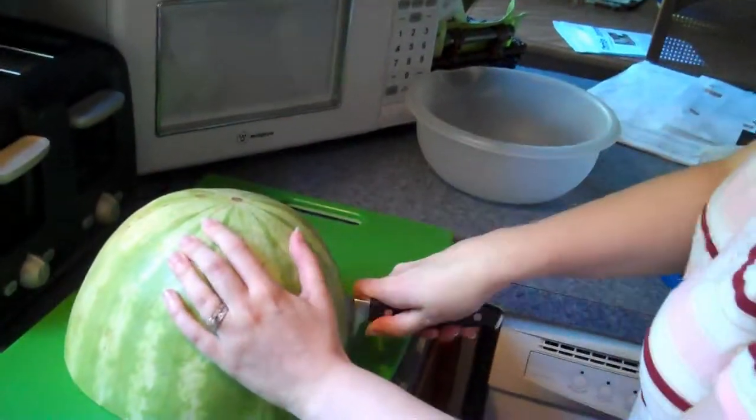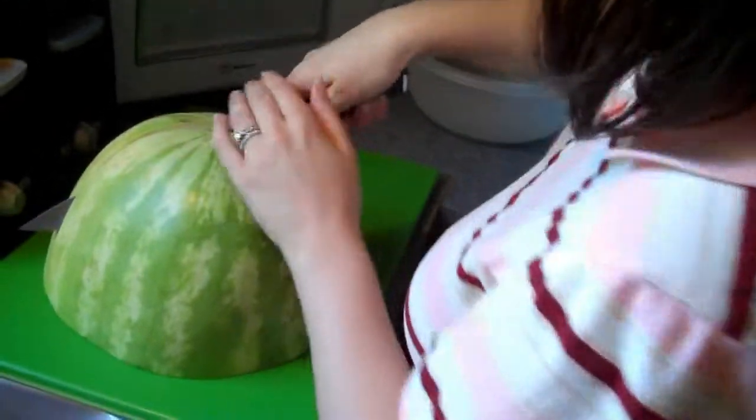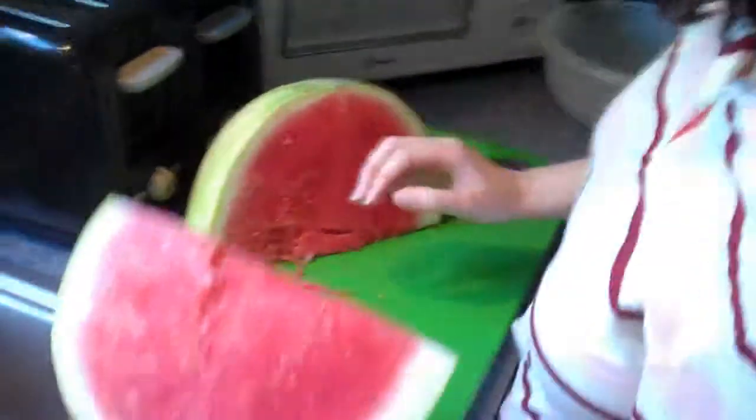Just watch your fingers. And if we have to take you to the hospital and if someone asks how you did this, I can just show them the video. Probably good because they might think you stabbed me. Yeah.